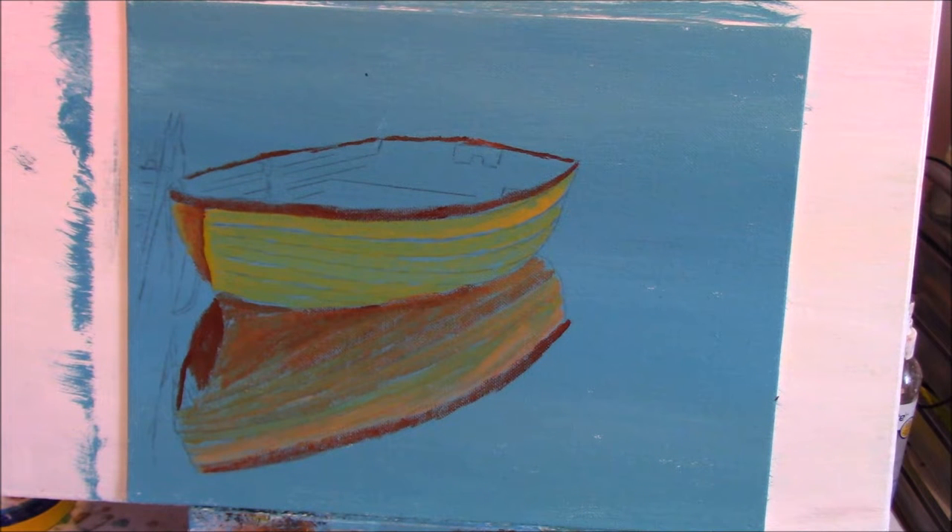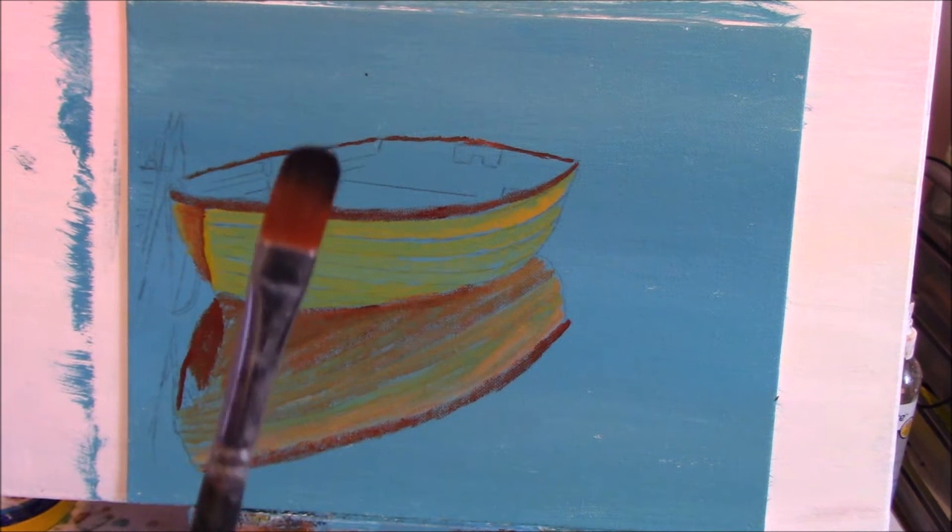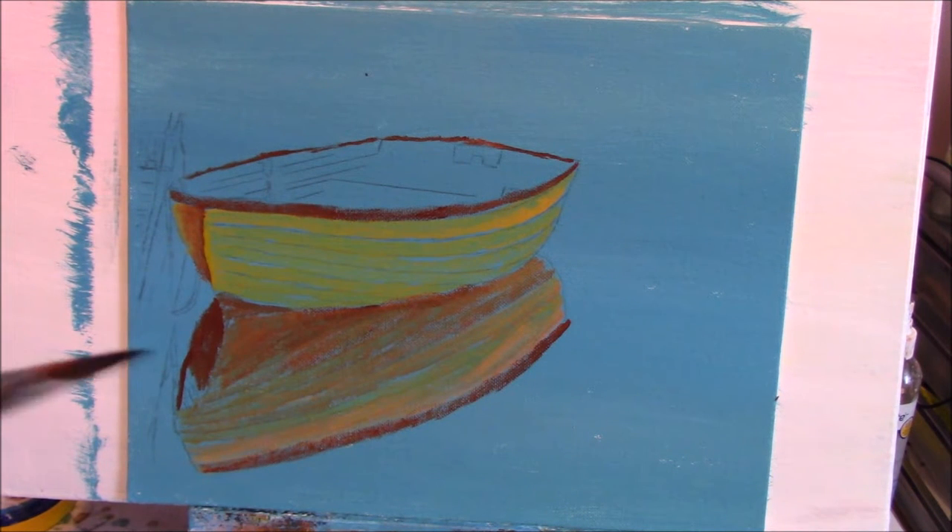Make sure that all the brushes you're using are going to be flat and chiseled edge — whether it's flat filbert or just plain flat. Just make sure they're filled. See that nice straight edge there?